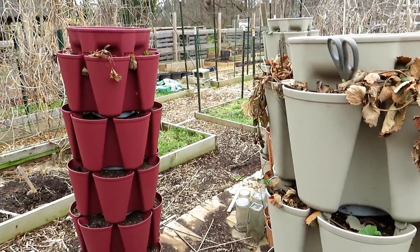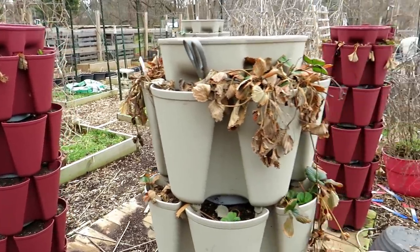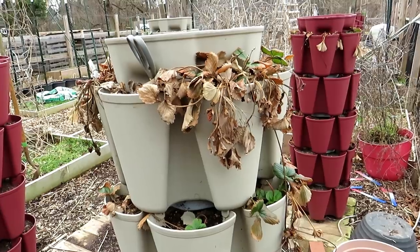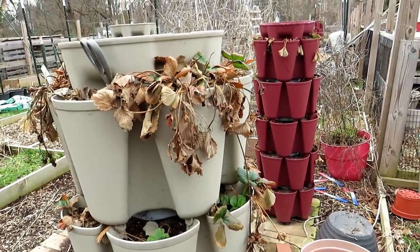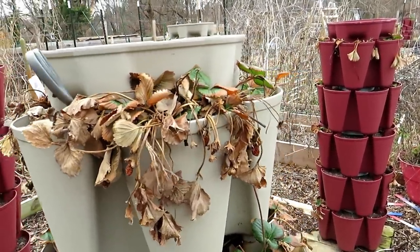Today is March 10th. I'm in Maryland Zone 7. These are my strawberry towers. We're going to go behind me too, to just plain containers of strawberries, and I'll show you how to set both of them up for the spring so that they really take off and start growing for you.